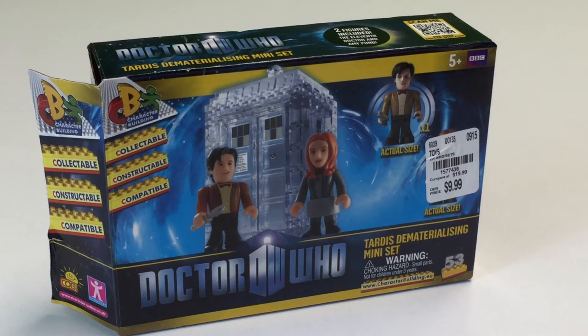Hey, it's BrickAzar. Welcome to BrickAzar Toys. In this video we're going to be looking at a Doctor Who TARDIS dematerializing mini set by Character Building.